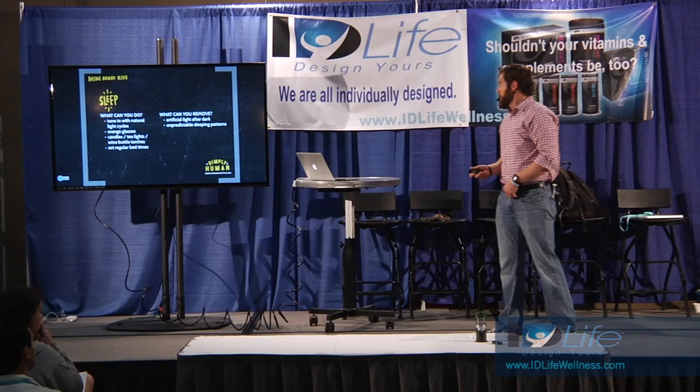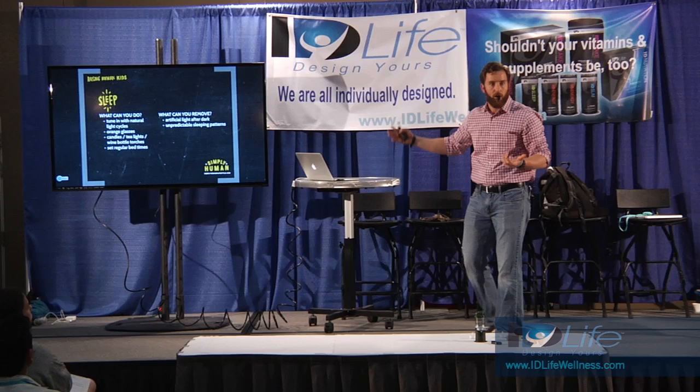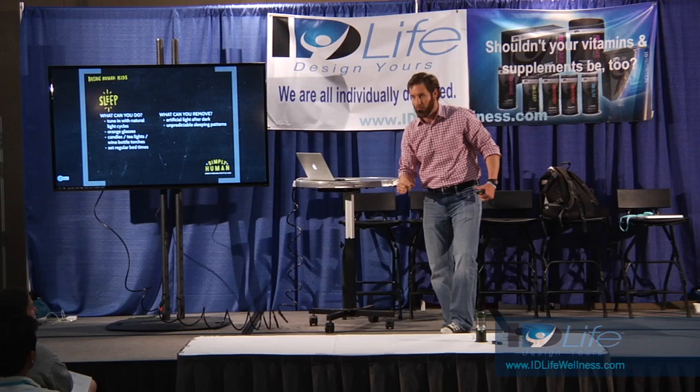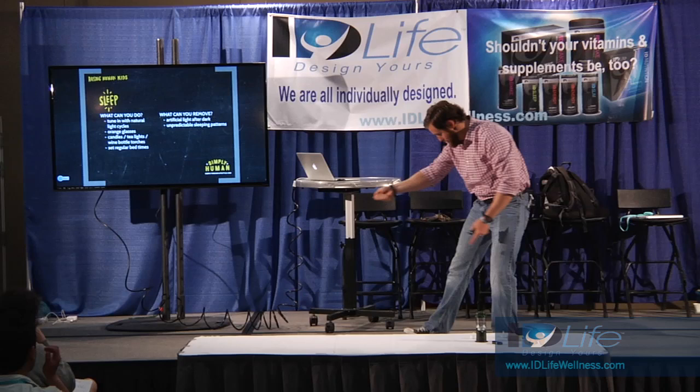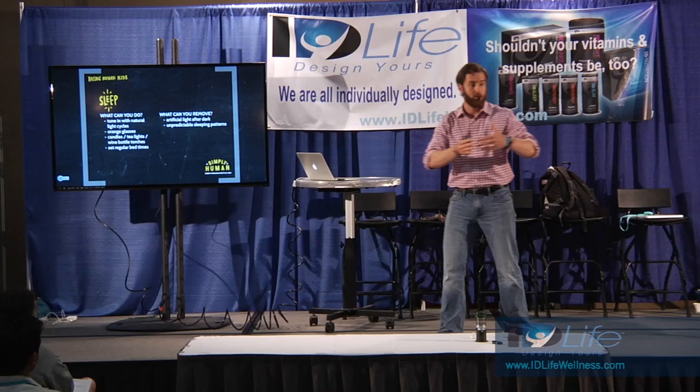Set regular bedtimes - not having a sporadic sleep pattern. That's what you can do to the glove. What can you remove? Removing artificial light after dark - it's a transition, it's going to take some time. You'll learn, as you're simulating that sunset, to make everyone clean up and sort of know where everything is. You can remove unpredictable sleep patterns by setting a schedule. It can be going to bed later in the summer and earlier in the winter.